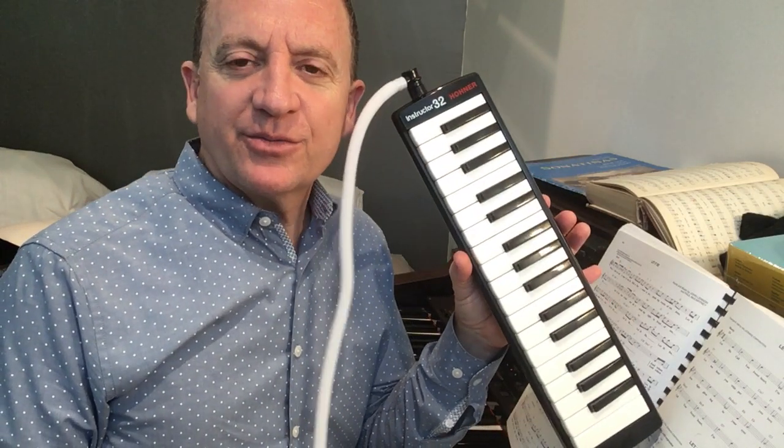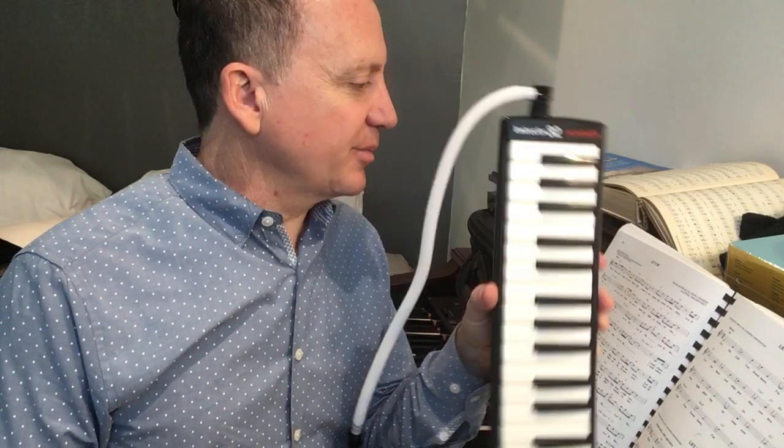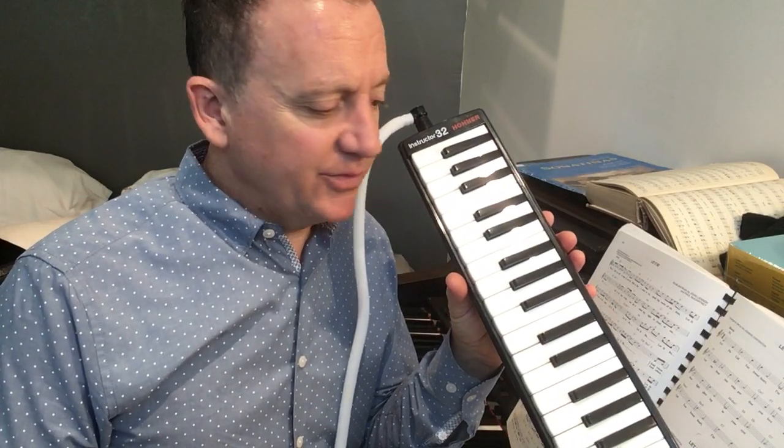Welcome back to Melodica with Mr. Wright. Today we're going to use a song called Let It Be, the Beatles song, written by Paul McCartney and John Lennon, and one of their more famous tunes.